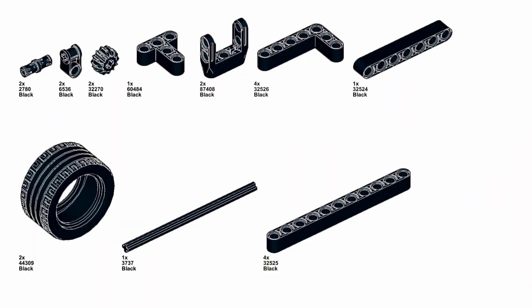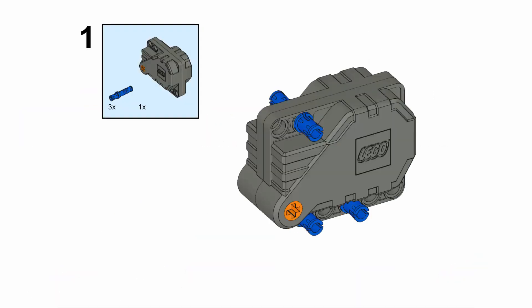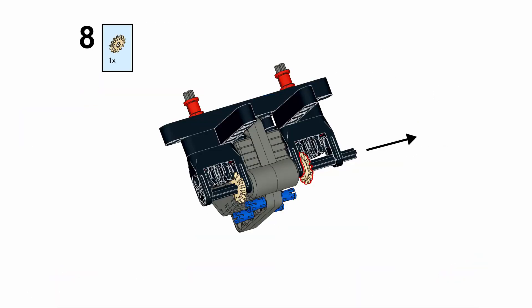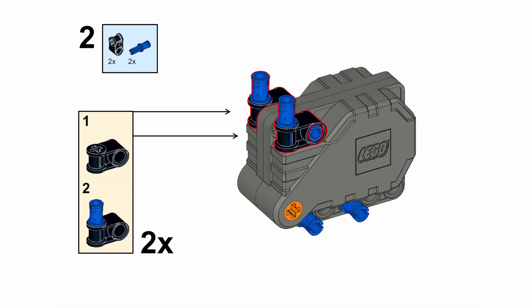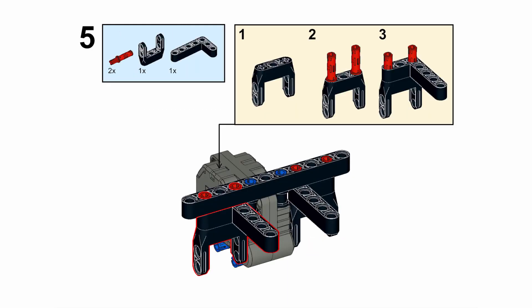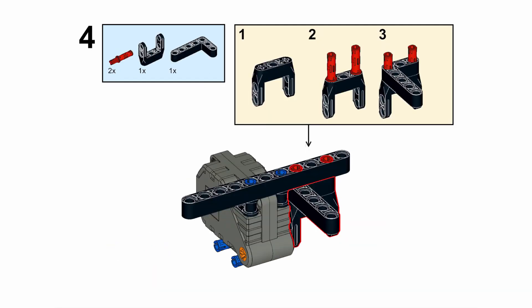Anyway, this is how you make the paper plane launcher, starting now. Good luck, hope you enjoy it! Like, subscribe, all those things. Cheers guys, we'll see you next time!